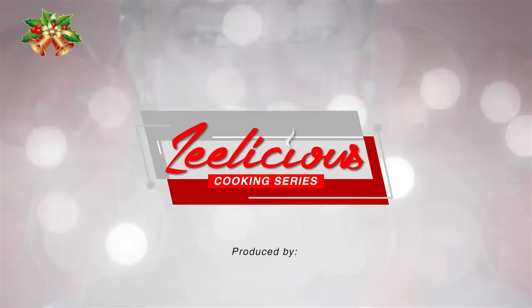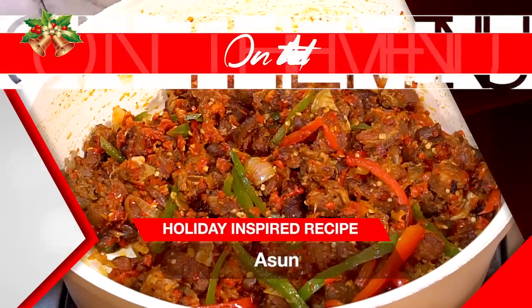Hey guys, welcome to another episode of the Delicious Cooking Series. We're still on our holiday series edition, and I'm about to show you how to make one very mouth-watering recipe. Today I'm going to show you how to make asun, a Nigerian staple dish made with goat meat, also known as chevon.